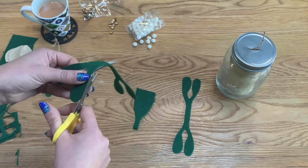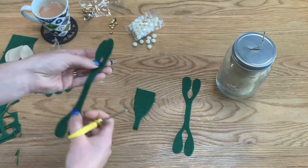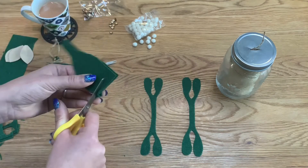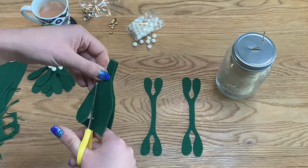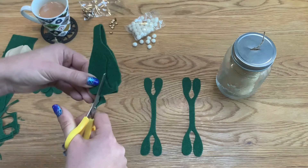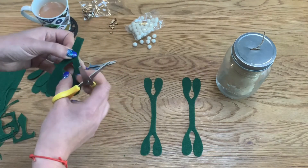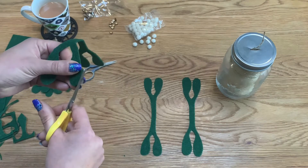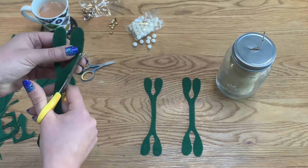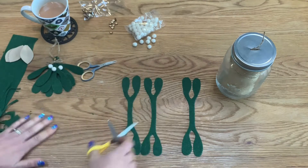I've got this really beautiful dark, luscious kind of green felt, but you can have whatever green you want — it doesn't really matter. Mistletoe has different colors in its plant anyway, so use whatever you have. For the final one, bring it around like so and then up towards the middle. That's relatively good — I'm relatively happy with those.